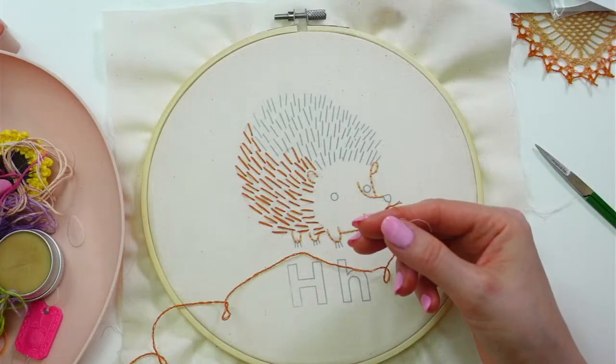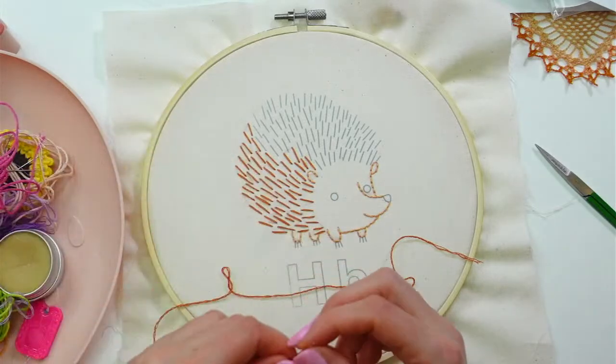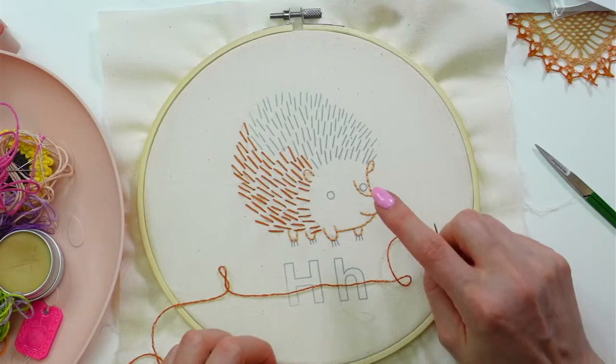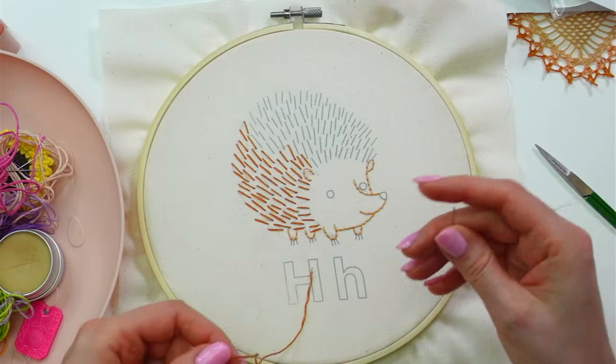I thought we'd do a pink nose. Someone mentioned green eyes and a black nose last night. I thought maybe we could do the green eyes still, but I do like the idea of a pink nose still — so I think we do that.